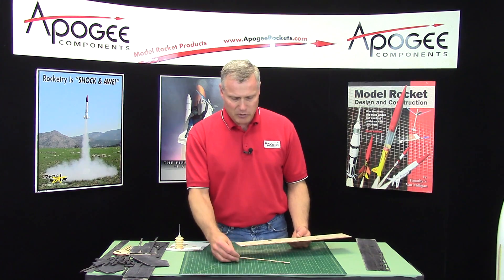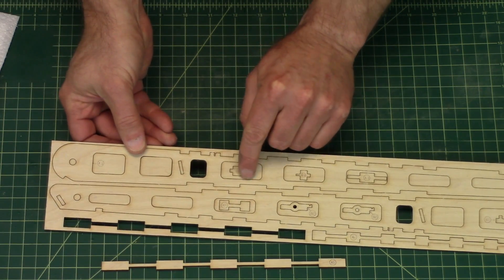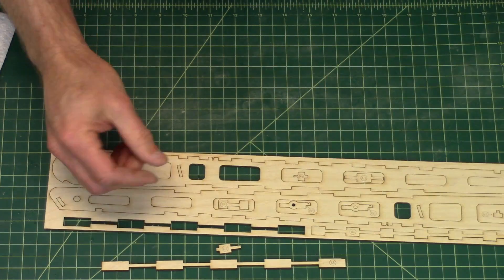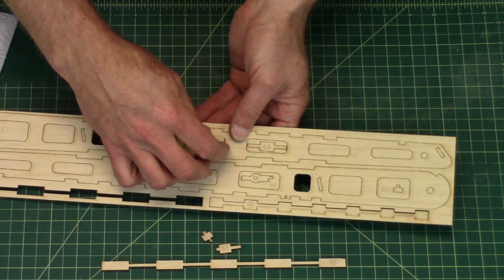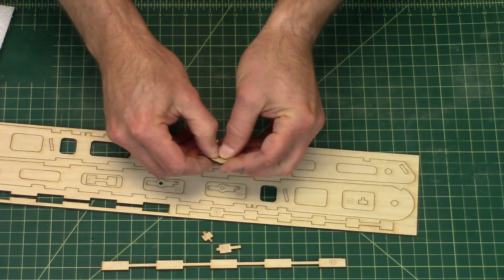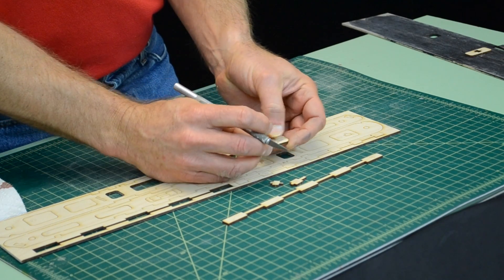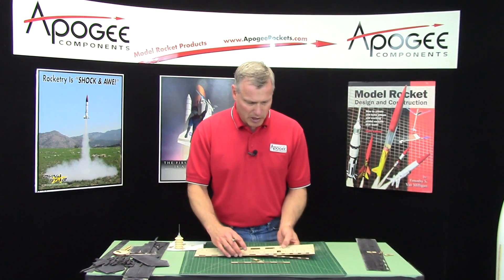If you already haven't popped the pieces out, go ahead and do that now. You'll notice that some of the pieces have internal pieces inside of them — like this one here is labeled A2, so go ahead and pop that one out. This excess can be discarded. Pop out all the little small pieces first, then get rid of the excess. They should pop out easy, and if they don't, you can take a hobby knife and find the little tabs and just snap them off. I made the tabs pretty small in the laser cut so that they do pop out easy.